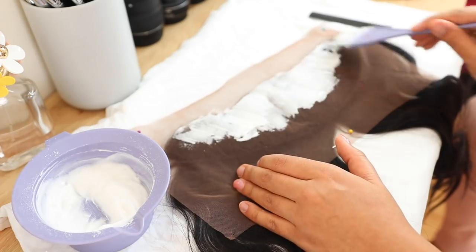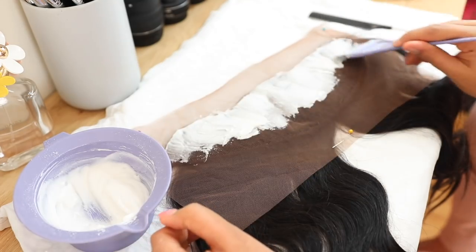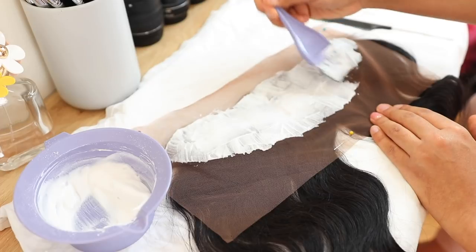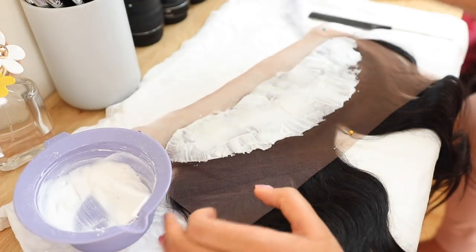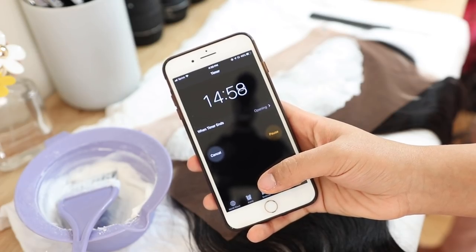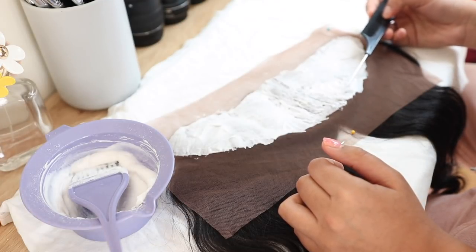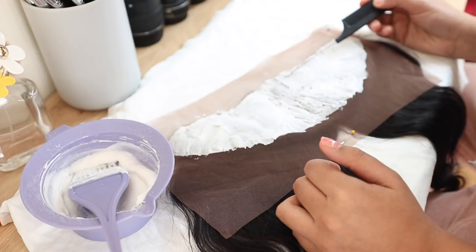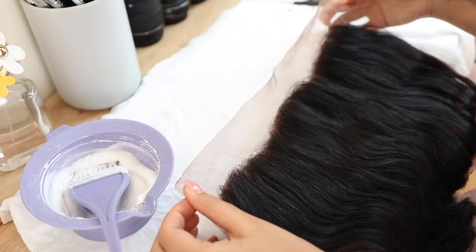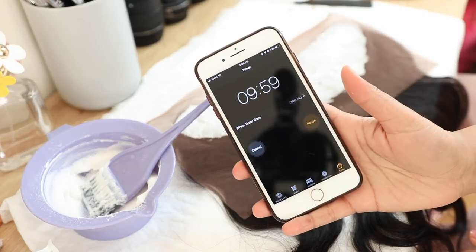You can see me painting the bleach on — it's a really thick consistency, which is exactly what you want. Make sure you do a nice thick coating. I've over-bleached my knots before plenty of times, so I only let it sit for 15 minutes. Coming back after 15 minutes, the knots had lifted but weren't light enough for me, so I let it sit for another 10 minutes, then washed it off.